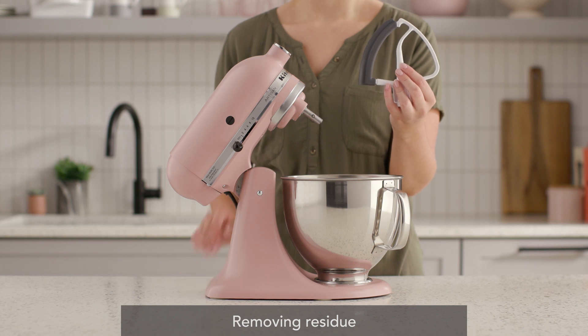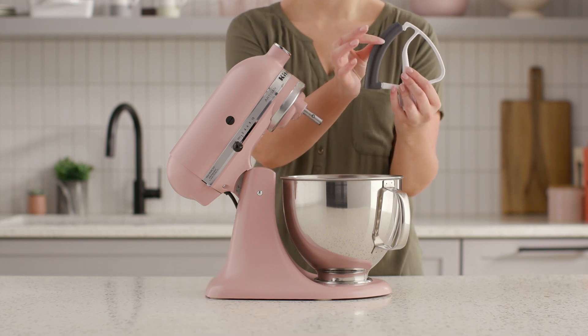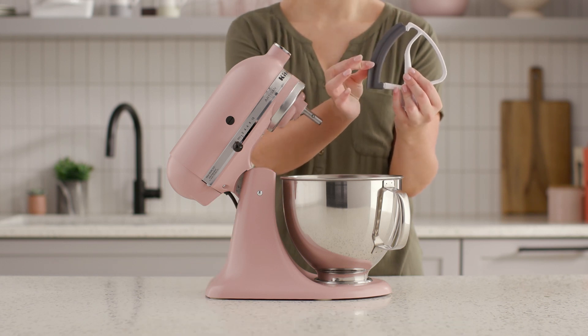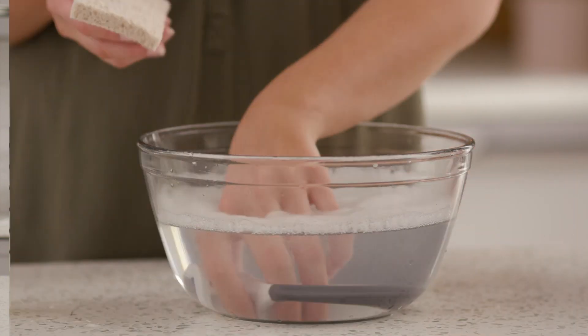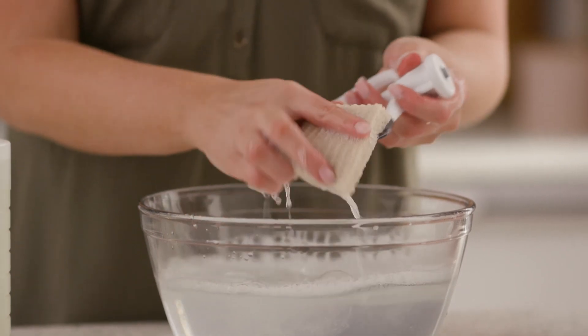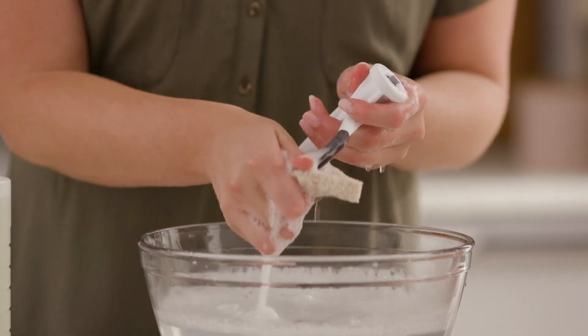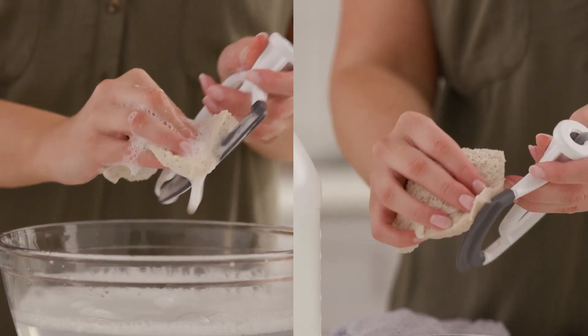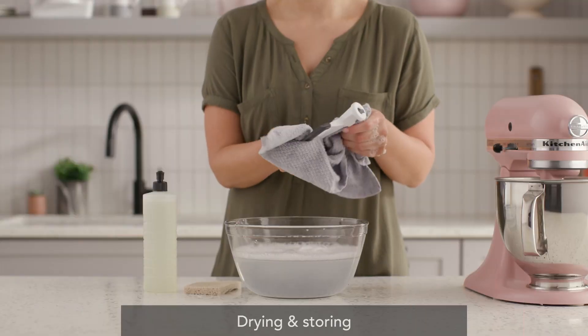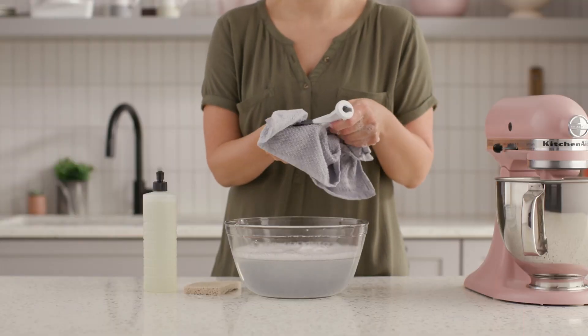Depending on the type of ingredients that were used, your beater may accumulate a sticky type residue. Try the following methods to remove it. Wash the beater using a grease cutting dish detergent of your choice and a soft nylon brush or sponge. If the residue remains, try cleaning the beater with some white vinegar. As always, remember to thoroughly rinse and dry the beater before storing it.